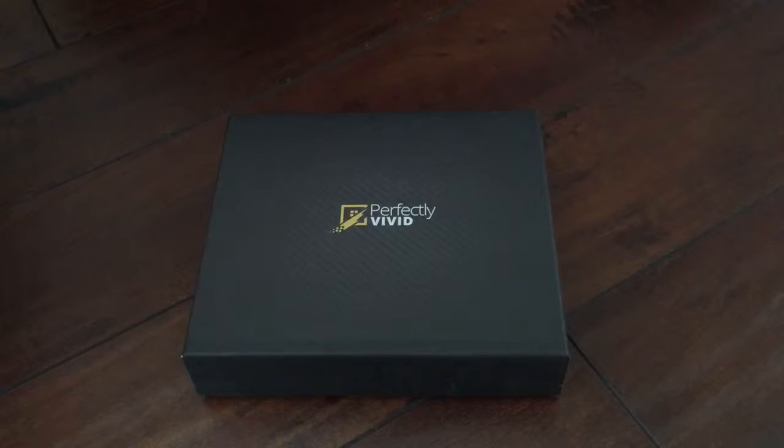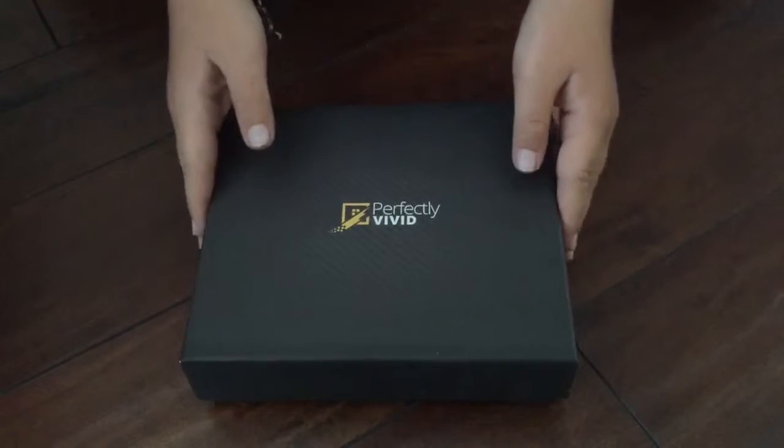Hey guys, Father's Day is coming up, and if you like Star Wars, you or your family, this is a perfect gift. It's called Perfectly Vivid.